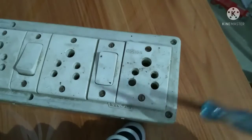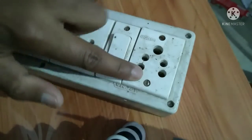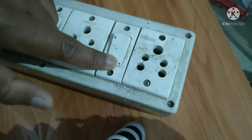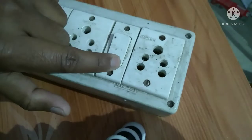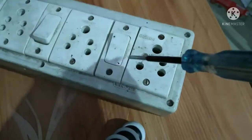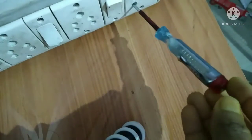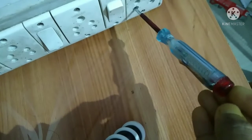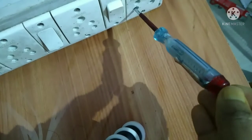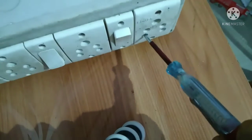This is a socket, and this is a switch for this socket. It is on right now, so simply insert the phase tester inside. Always touch at the top of the phase tester with your finger — if you don't touch it, it will not work properly.